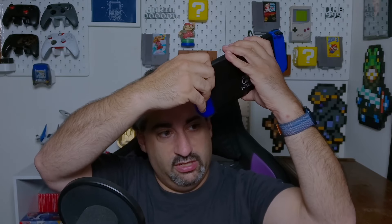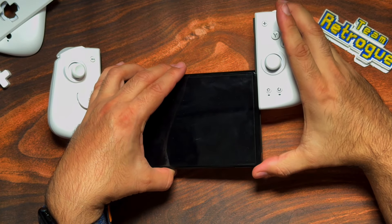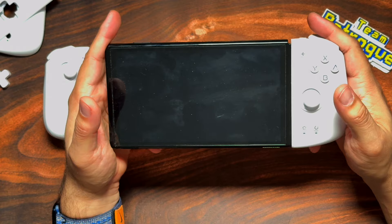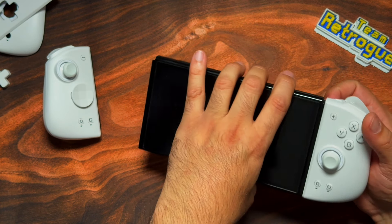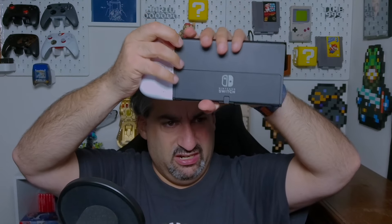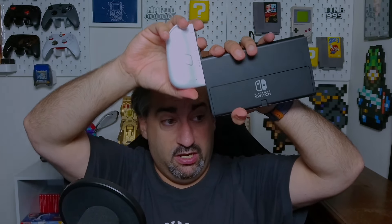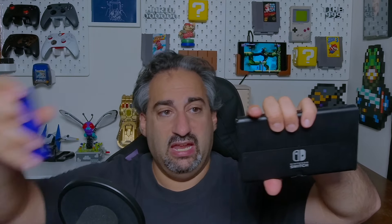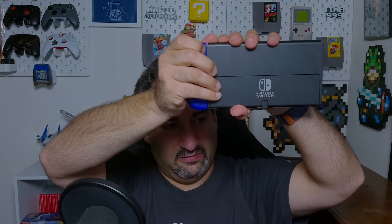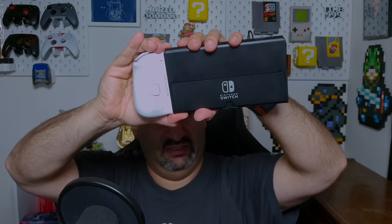Now let's put them on the Nintendo Switch. I'm going to take these uncomfortable official ones off, and slide these on. First thing I'm noticing right off the bat is that this is very stiff — it's really hard to slide on. It's really hard to take them off and put them back on. And that's both a good and a bad thing. The official Joy-Cons slide on and off easily, but these Mobipad ones — yeah, that's stiff.